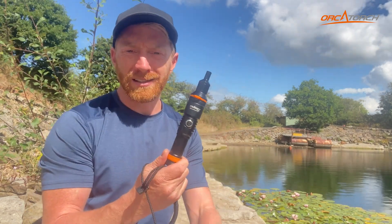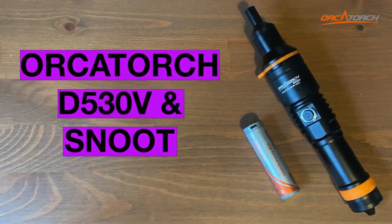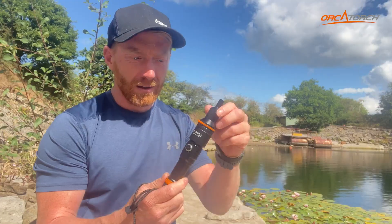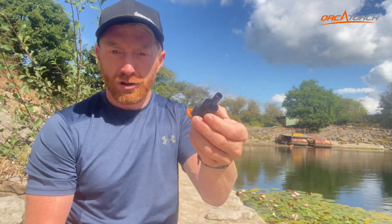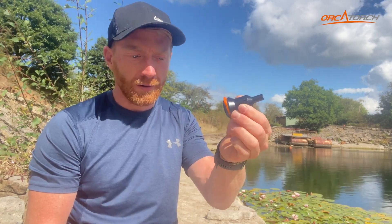Hi, I'm Andy the Northern Diver and welcome to another Orca Torch video. This is the D530V and it comes with what they call a snoot. They're advertising this as part of the underwater photography package.